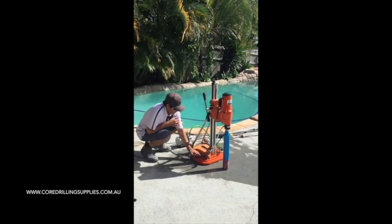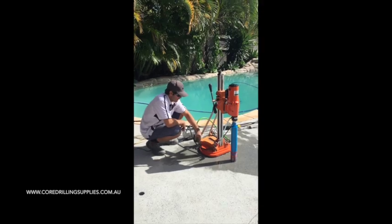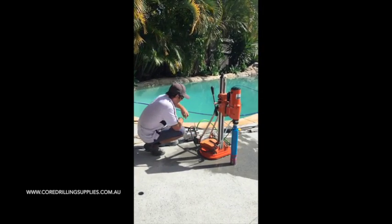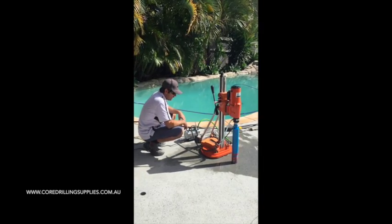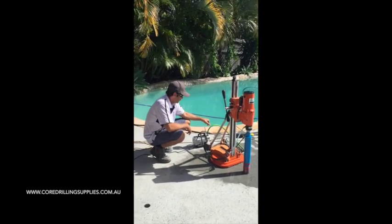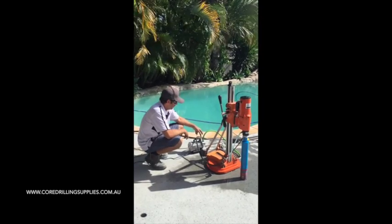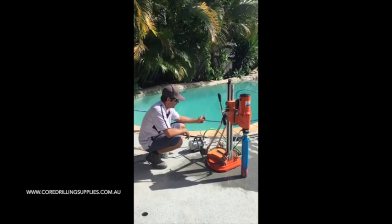For setup, the base plate gets bolted under here - slide it, hold, make sure that's tight. Adjusting screws tighten up onto the base plate. I've just slightly wet this area prior, I've got the water flowing already. The vacuum pump hose connects straight onto that. Obviously when you turn the machine on, one will suck and one will blow air - obviously you use the one that sucks.